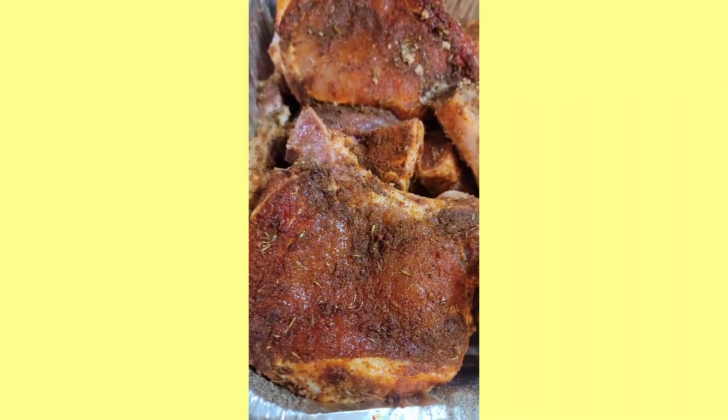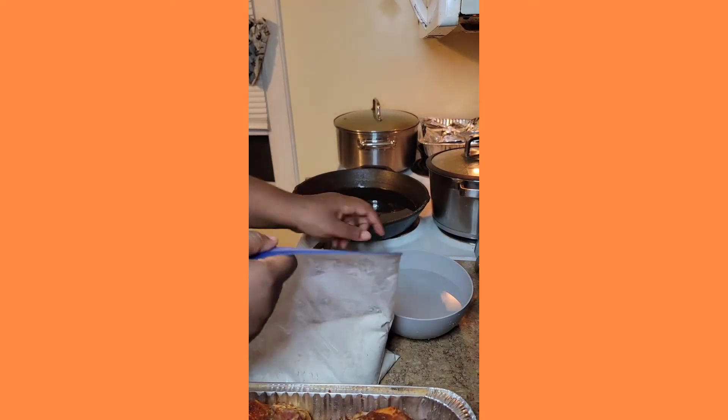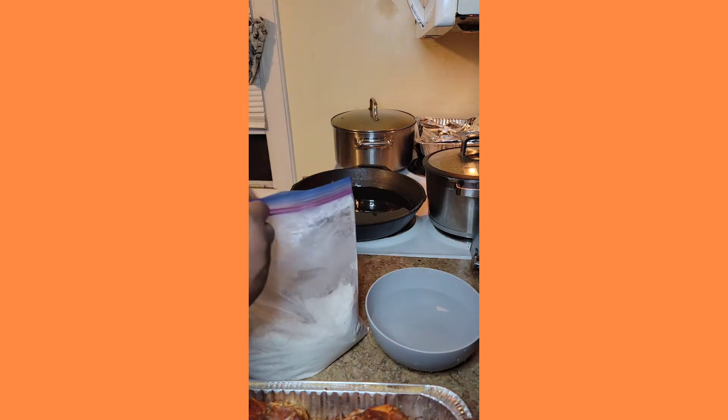Hey guys, how you doing? This is Chef Lunatic and you are here in the kitchen as I prep my dinner for tonight, which is smothered fried pork chops and onion gravy, cider mashed potatoes and green beans. Let's get started.